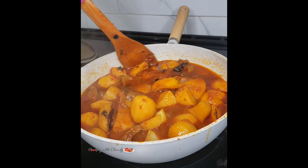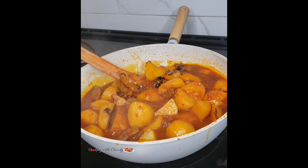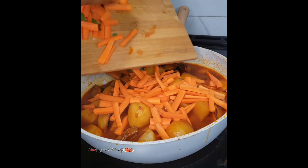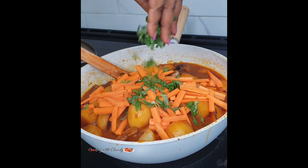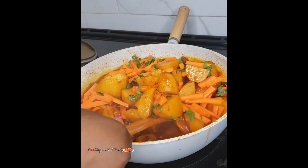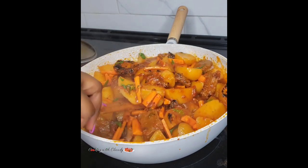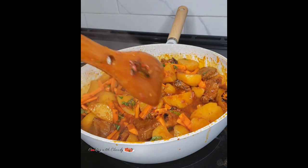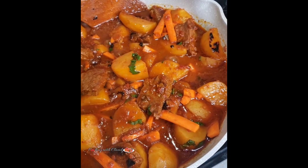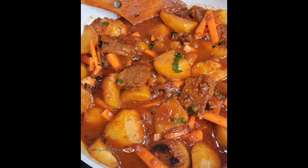Test for doneness with a knife — it's looking so good. At this point I will turn off the heat because I don't want it to be mushy. Bring in the carrots and some basil to garnish. Remember, the heat is off. Give that a good stir and cover the pot again so that the residual heat cooks the carrots just a little bit.